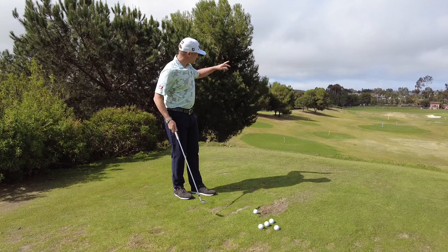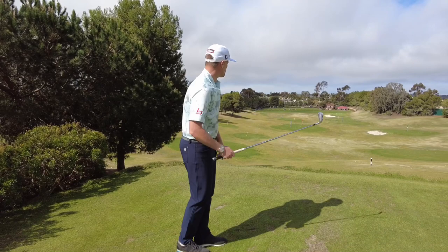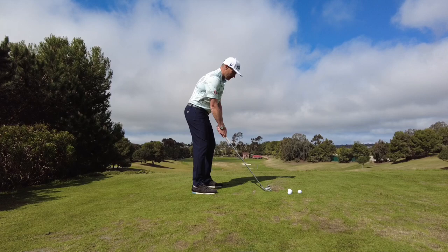Working on your shot shaping is a fantastic way to develop a really consistent face-to-path relationship, and on the golf course you're obviously going to have to hit draws and fades, so you may as well practice them on the range. I've got five balls down here. All you really want to do is work on hitting draws and fades, just trying to vary the amount of curve you have — a really good way to build awareness. For a draw, you're getting that closed face to path, and for the fade, getting an open face to path.